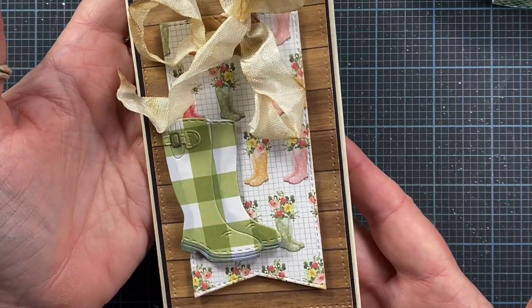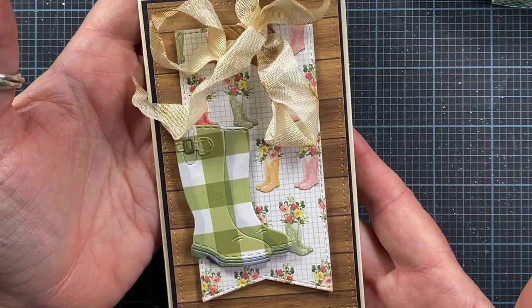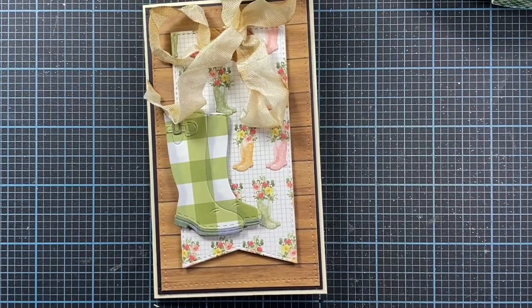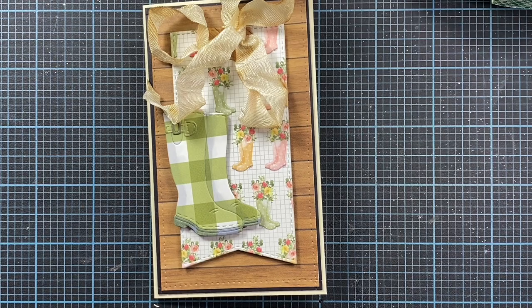It's a cute little card ready to go off to a friend - and it is truly little at three by five. Thanks so much for watching my video, I hope this was fun - just a quick little project. Check out all the other designers on the Impression Obsession team that are providing inspiration this week. I'll provide a link below to the Impression Obsession blog where all of the designers will be linked. Thanks so much for watching, I hope you enjoyed, and I'll talk to you again soon - bye bye!